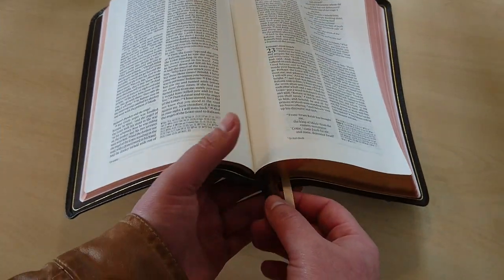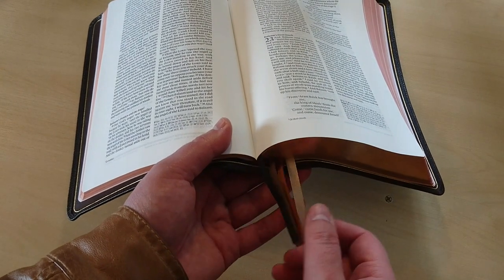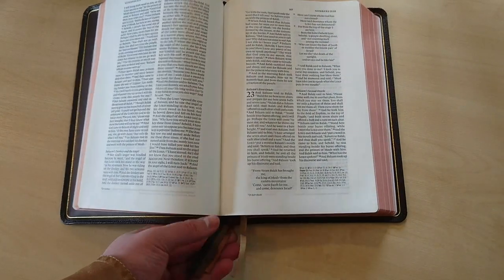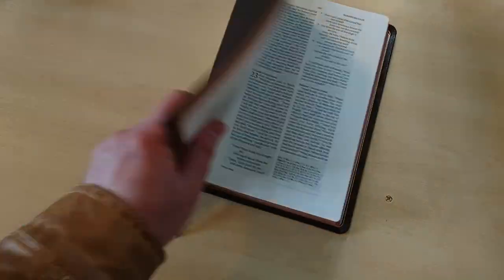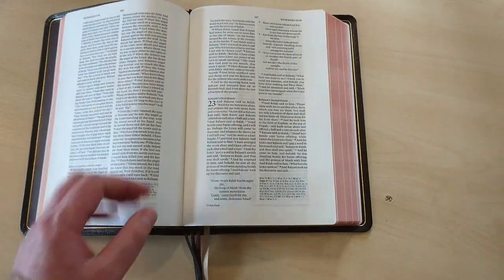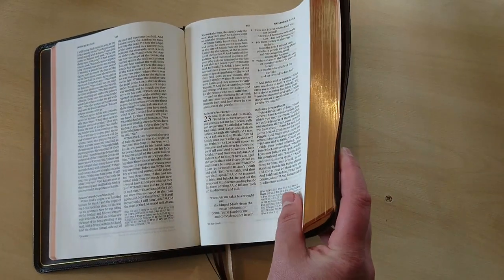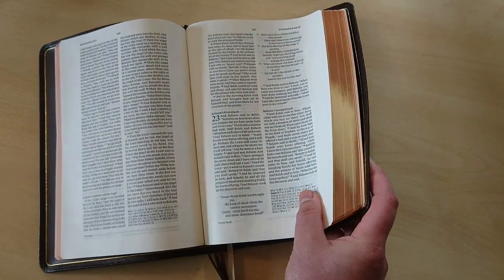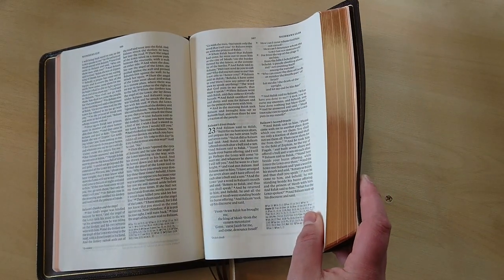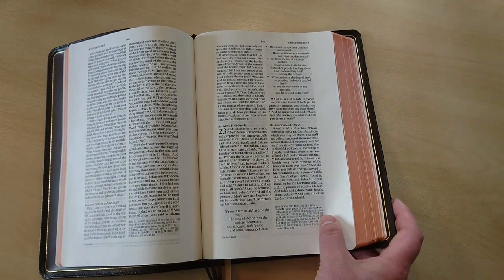It comes with four ribbons — black, dark brown, light brown, and very light brown — which really match the color of the cover and liner. They did a great job mixing those colors together. This Bible also has an amazing red-under-gold art gilding, very well executed. Overall, this is a very, very well put together edition done by Crossway.